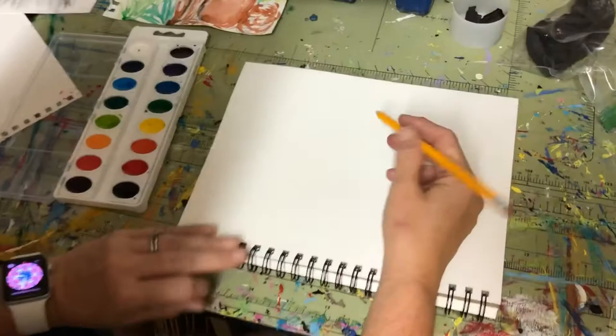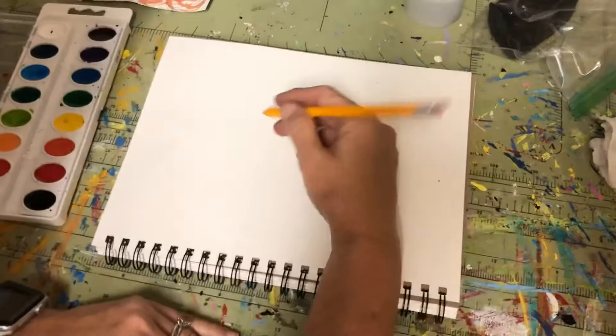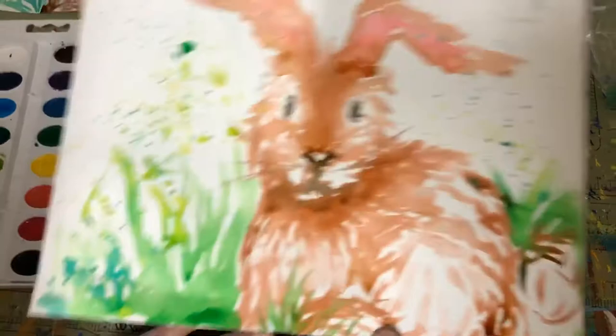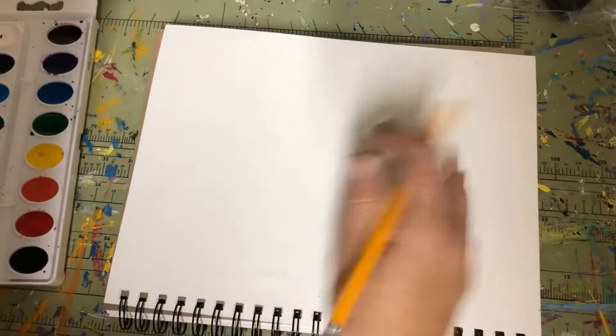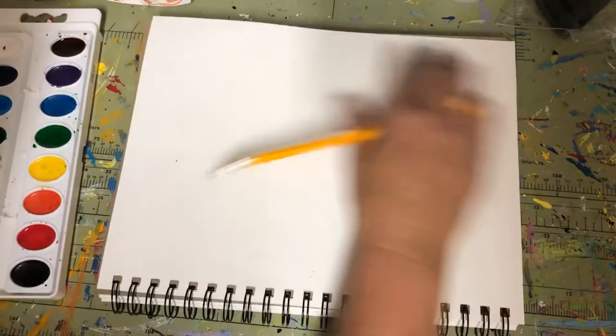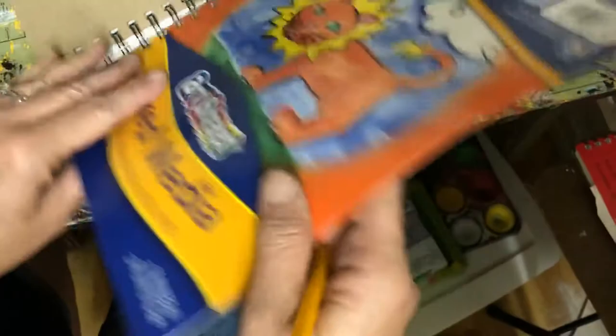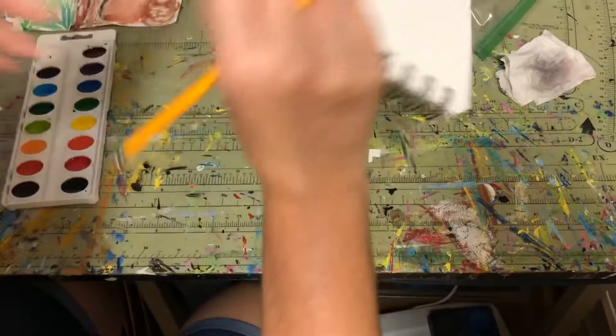We're going to start off with a pencil. We learned earlier about charcoal — you could very nicely use charcoal for this sketch — but I'm just going to use pencil. This was my example that I did a little bit earlier on my super fast video for you to see, and now I'm going to rework that a little bit slower and give you some more directions. Let me get a clean sheet because I've been using charcoal.